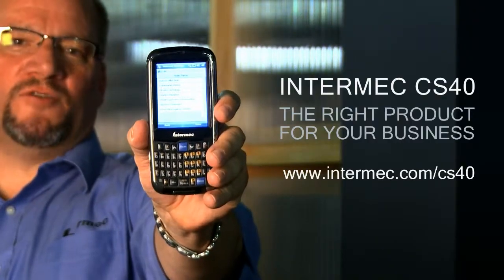Our goal is to take care of you from end to end. Smartphones you throw away. Our device, you're going to have it for three to five years. You're going to use it reliably in your business, providing you the least disruptions, the optimal performance and productivity. The Intermec CS40 — the right product for your business.